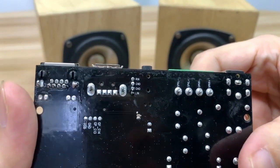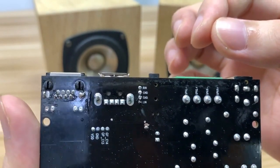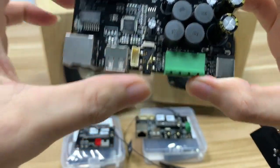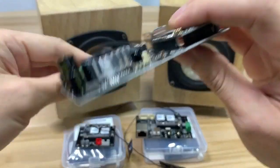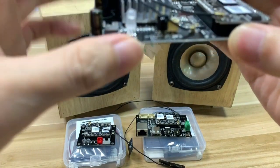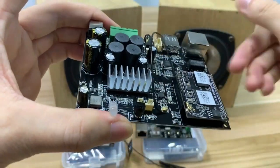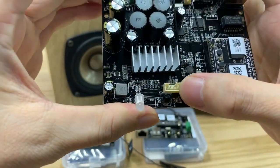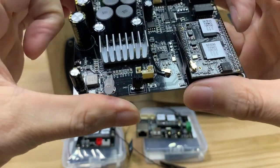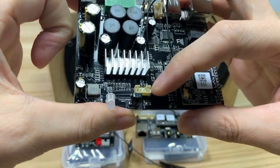Here you can see there are pins near the audio input, which can be used for device or project integration. The pin connectors may be better suited for project use. Here we can also see the IR receiver, the LED, and a pin connector for the audio output.